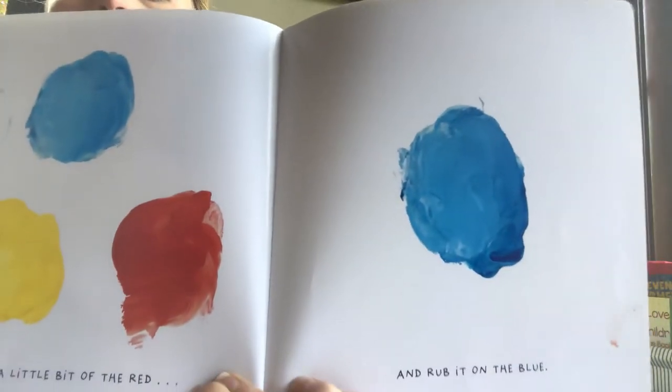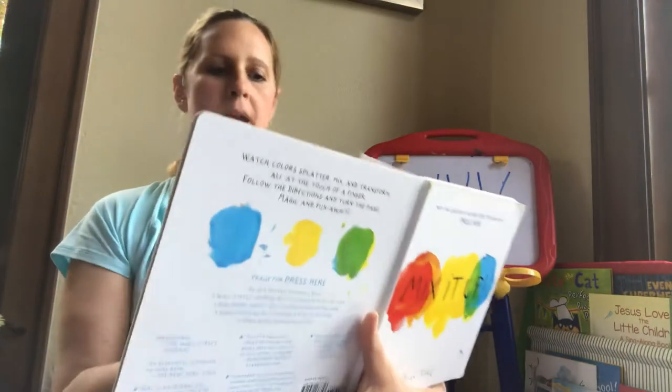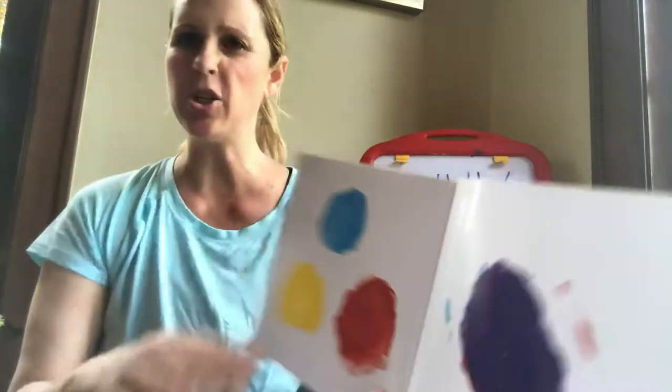Now, take a little bit of the red. And rub it onto the blue. Can you do that? Good job! See what color you're going to make. You made what? Purple! Good job!